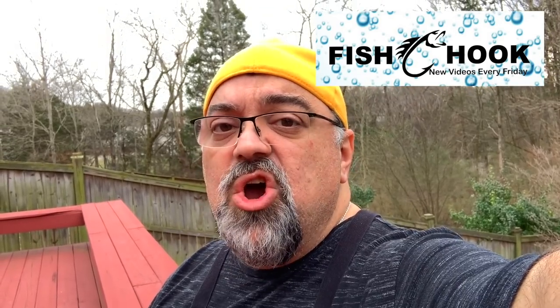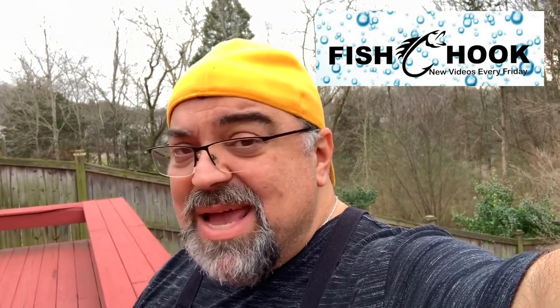Jack Scalfani here, Cooking with Jack Show. We're doing another fish episode with my buddy Charles, who is opening his own channel with me. We're partnering on a channel called Fish Hook. If you're into fishing, cooking fish, catching fish, tying knots, or picking out hooks and bait, you want to be on that channel. It's called Fish Hook, and we're now going to do our second video on smoking fish.